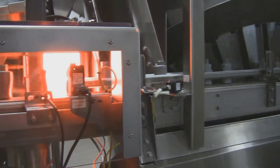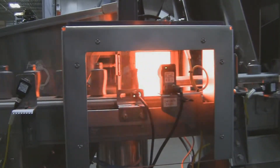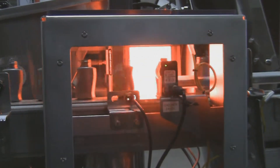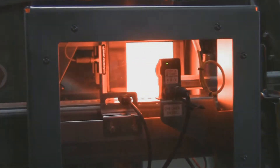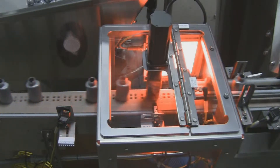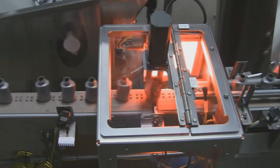The NECO Orienter inline 0, 180 degree bottle orienter is a servo driven system designed to turn non-round bottles into a common direction. Bottles are accepted from a single lane source and based upon a vision sensor's output, allowed to pass if they are properly oriented, or spun 180 degrees if they are not properly oriented.